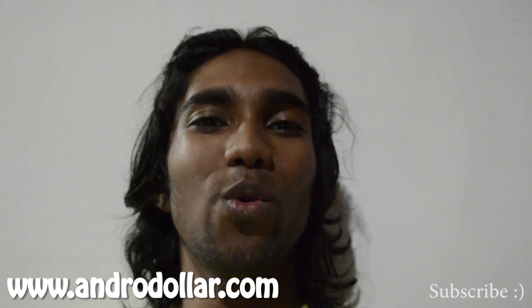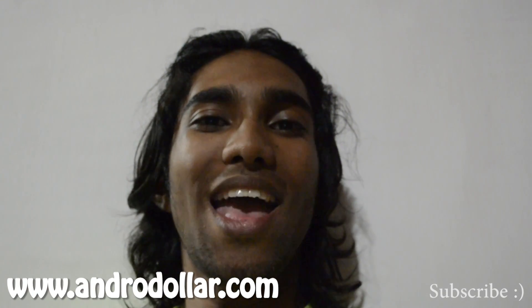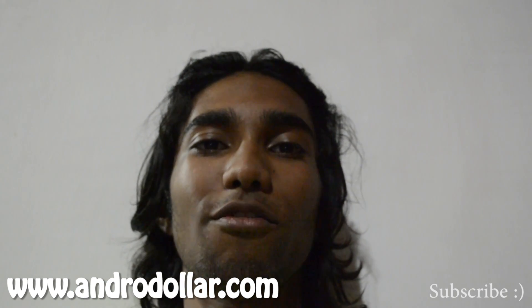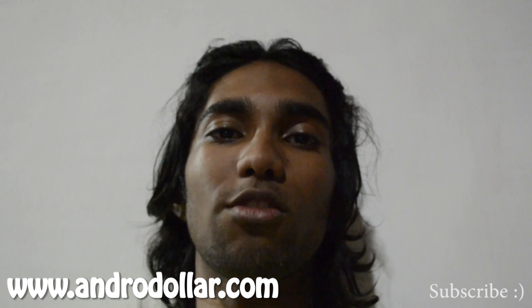That's it for me in this video. If you enjoyed the video, don't forget to hit the like button and the subscribe button down below. Don't forget to recommend androdoller.com to all your friends and family, and always subscribe to androdoller.com for the very latest in tech. I will talk to you guys in the next one. Take care.